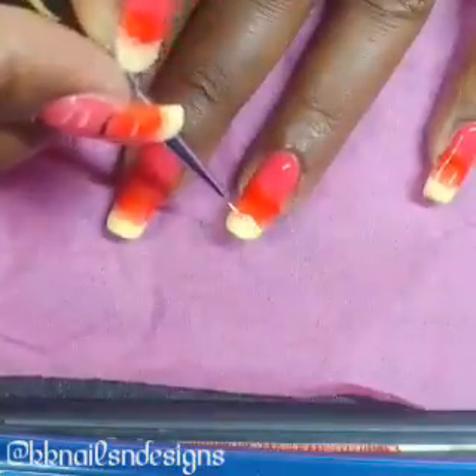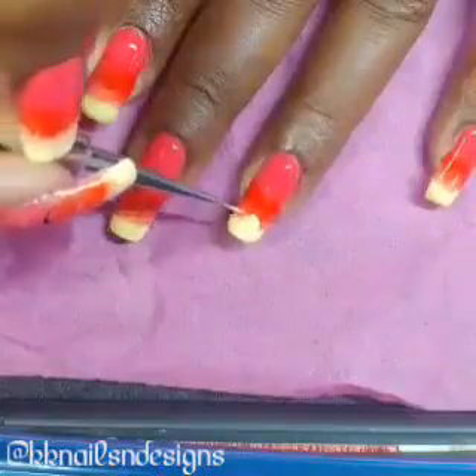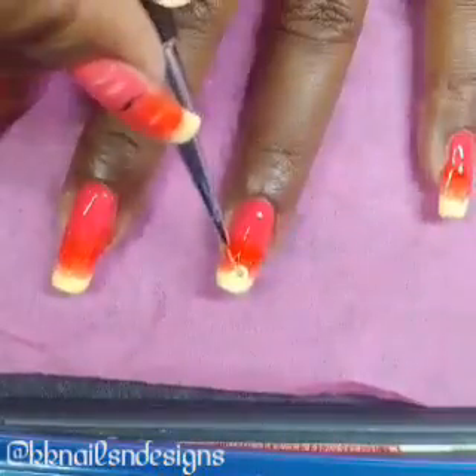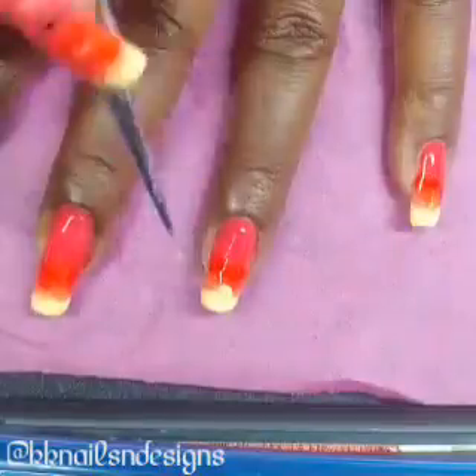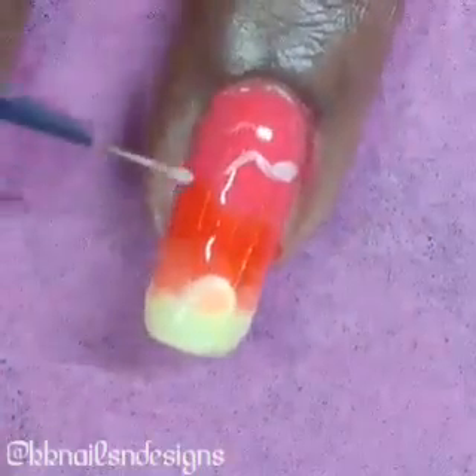Usually I do my artwork with acrylic paints, but lately I've been trying to use gel polish as well to create the artwork. And it's been coming out pretty good. It does take a little bit of finessing because the thickness of the paint is different than acrylic paints, of course.